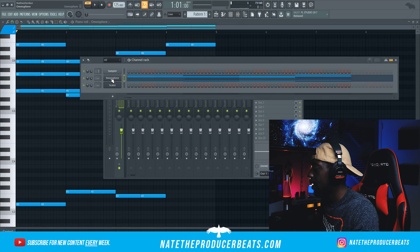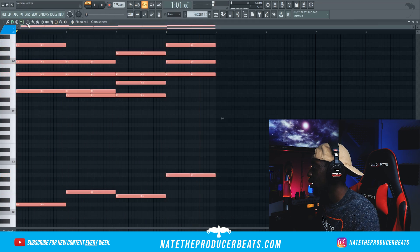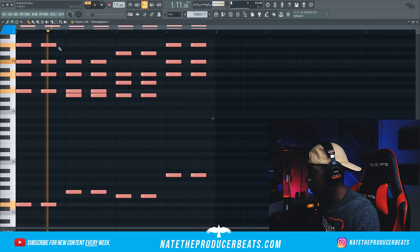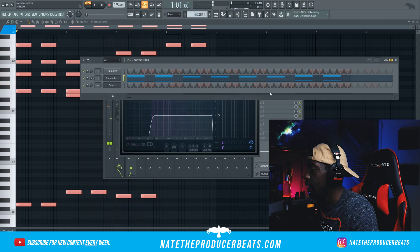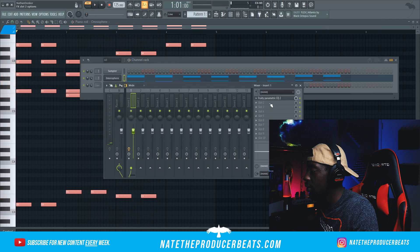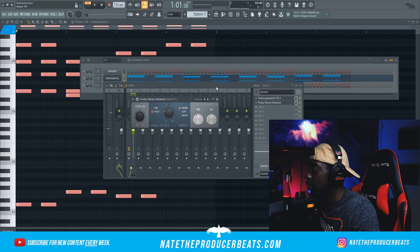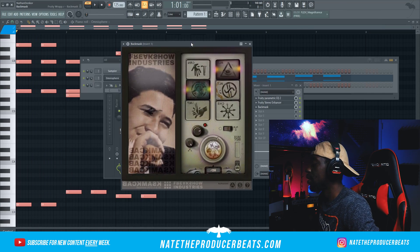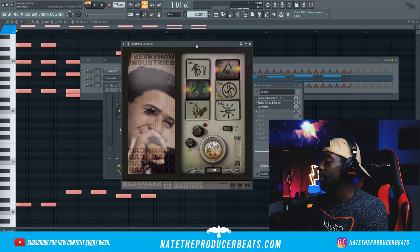Let's go in here and see if we can find a better type of guitar. Let's make the notes a little shorter. And then we're also going to use the stereo enhancer for strings. Then what we're going to do is bring in Backmask — this one's a pretty cool one from Freakshow Industries. It's free; you can pay for it or you can get it free. If you check out their website they'll explain more.